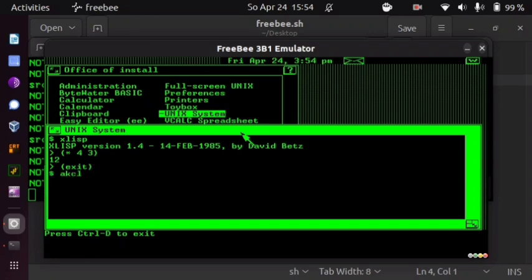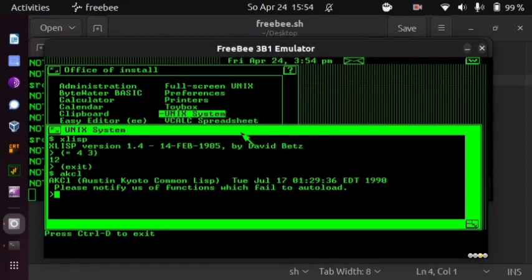More interestingly, I got AKCL — Austin-Kyoto Common Lisp, a derivative of Kyoto Common Lisp — which is a grandfather of many present Lisp systems, some of which are even available on mobile phones. AKCL is the grandfather of GCL (GNU Common Lisp), an ancestor of SBCL (Steel Bank Common Lisp, likely today's leading free Common Lisp implementation), and also ancestor of ECL (Embeddable Common Lisp), which you can install on both Android and iOS.